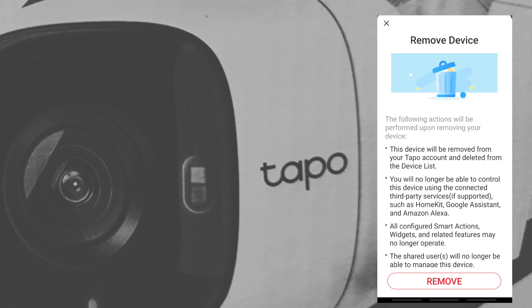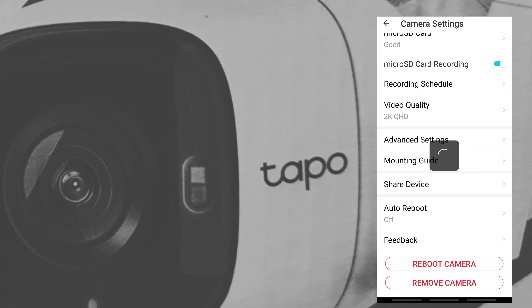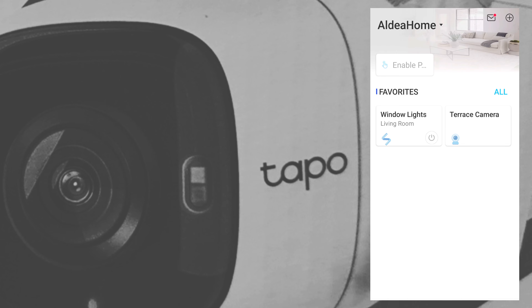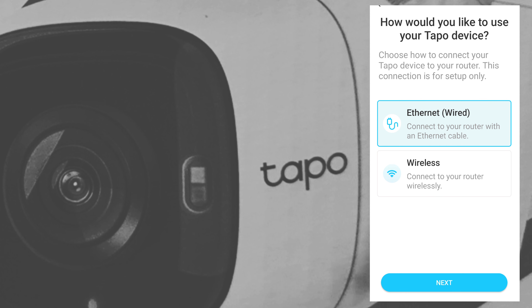The camera will be removed from the account and deleted from the device list. After that, we're going to reinstall and pair it again with the Tapo app, but this time using the LAN connection. On the home page of the Tapo app, you can see the front yard camera has been removed. Add it again using the plus sign on the upper right-hand corner. Select the C320WS, and you'll have the option of ethernet wired or wireless — since we've already connected the LAN cable, choose ethernet, then tap next.